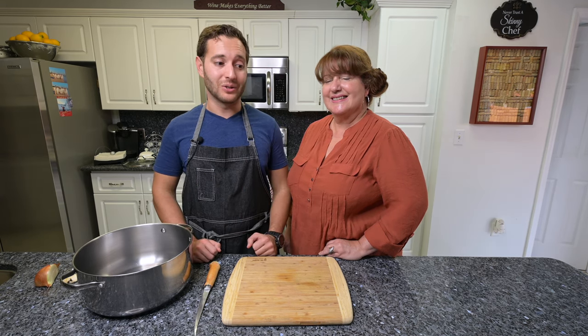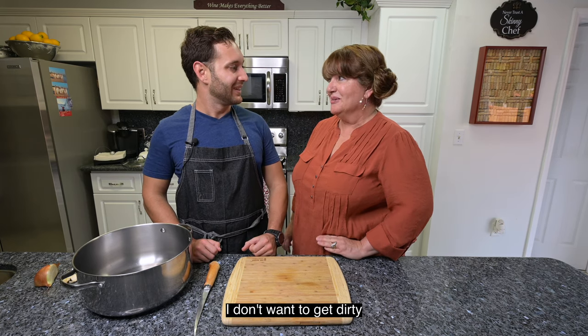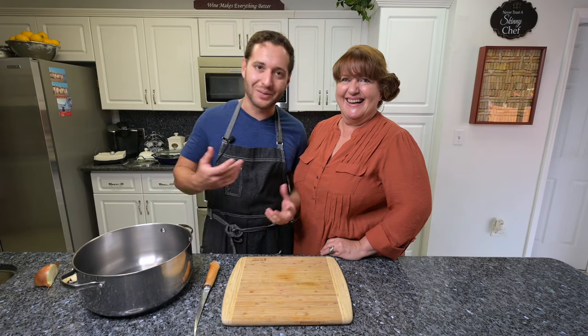The first step for the paella is actually to make the fish stock. If you can't get it in the store, I highly recommend making it from scratch. So mommy, are we going to start? Yes, of course not — you start. I don't want to socialize. Okay, so I guess I'll get my hands dirty.